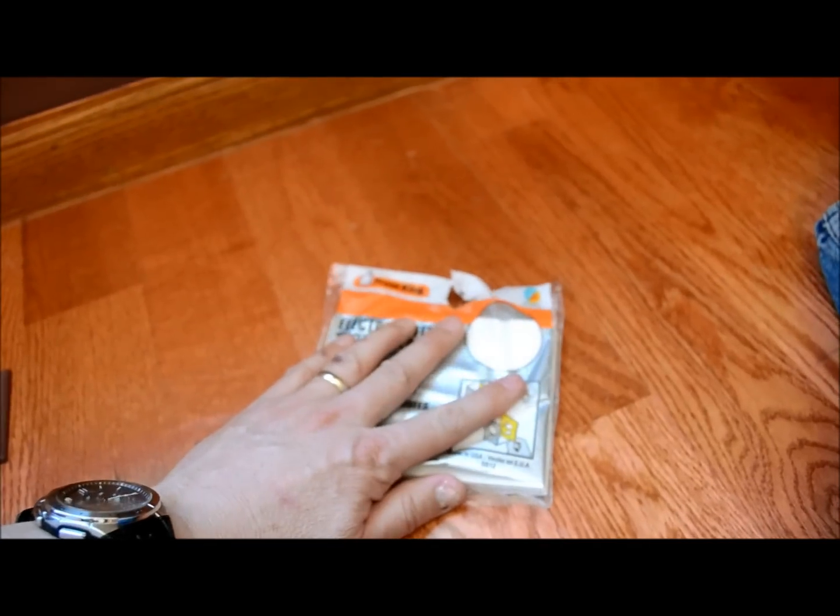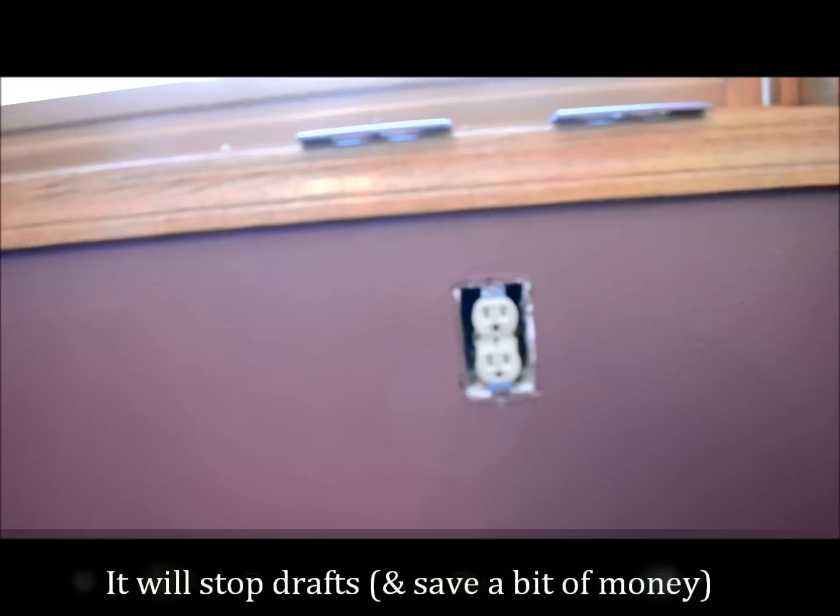Basically it's a little foam insert that you cut out just like the picture. Put it there and put the existing cap back on. What it's going to do is stop that cold air influx coming into the room, and it may save you a little bit of money, but more importantly it'll keep all your rooms at a little bit more constant temperature.